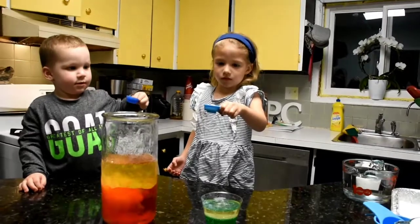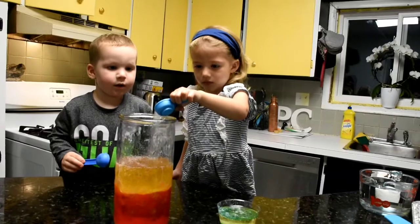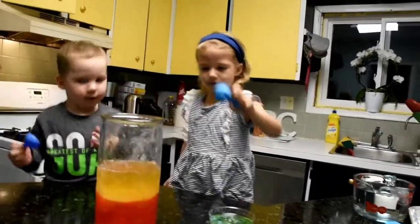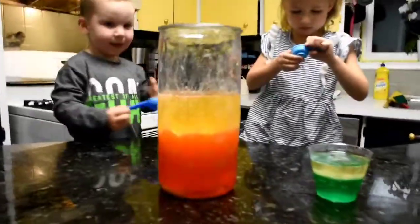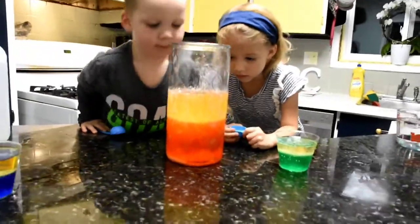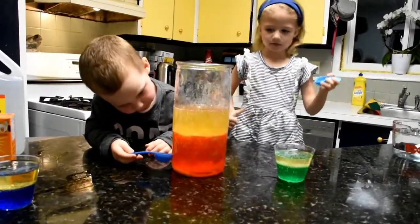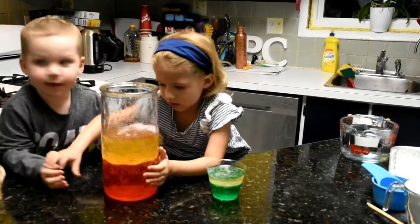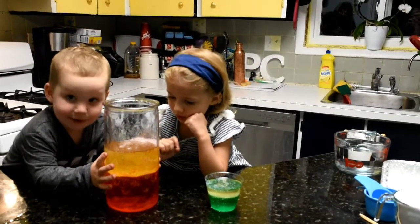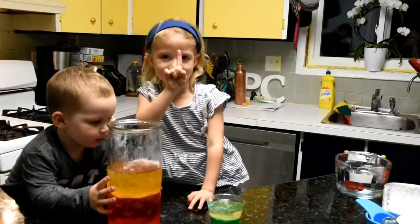So if you don't have the Alka-Seltzer tablets, you can also use salt. So you're just going to put some salt in — dump it, dump it, now again, again. Wow. What did we put in there? Salt. Salt, yeah.